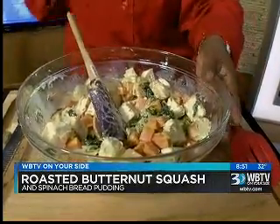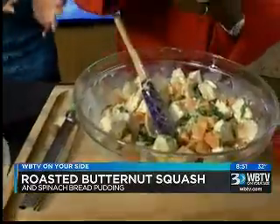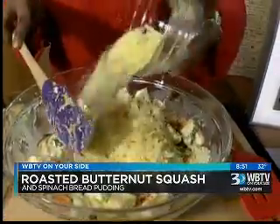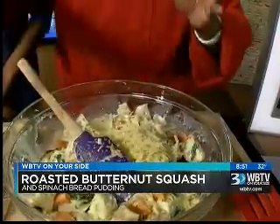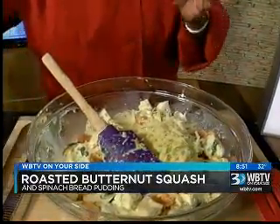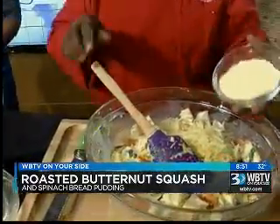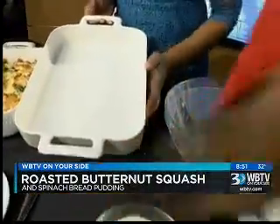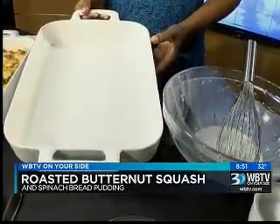Now we're going to add cheese — I never met a cheese I didn't like. What kind of cheese are you adding there? This is Parmesan. Never met a cheese I didn't like. As you're mixing that in, I see it looks like you've buttered your dish here. Yes, I have a buttered dish prepared and ready to go.